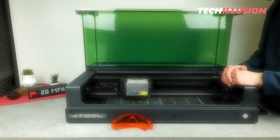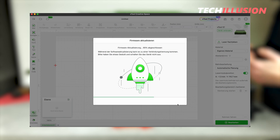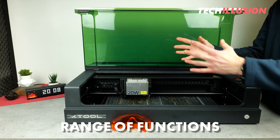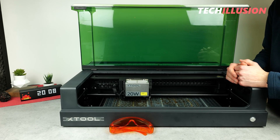This allows the laser to be controlled wirelessly from a smartphone, for example. But the special thing about the Creative Space application is actually the huge range of functions of the laser, which, as far as I've observed, we can only fully utilize with this application.